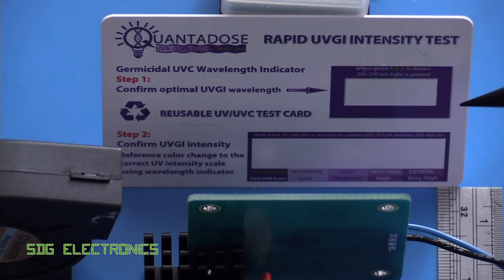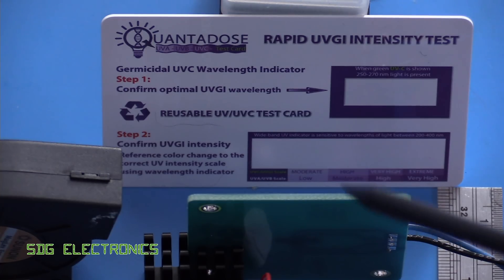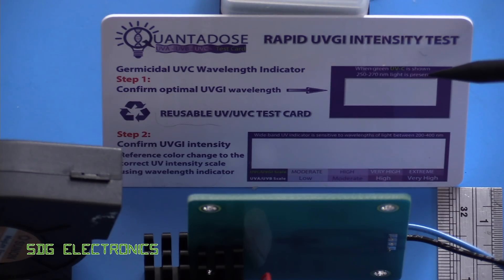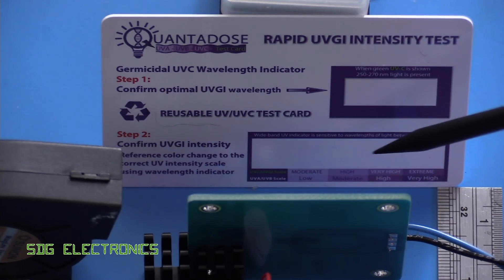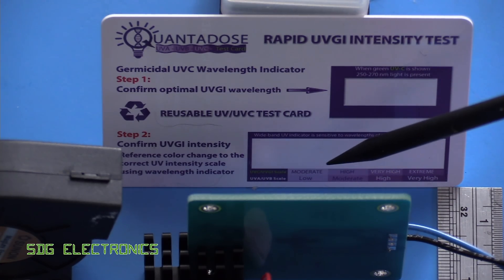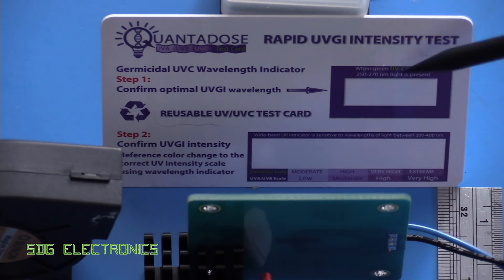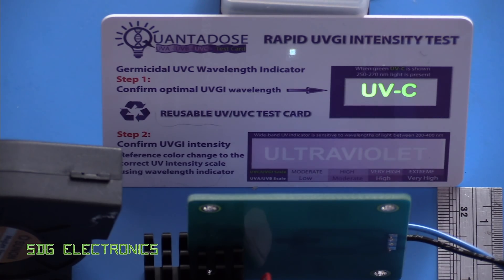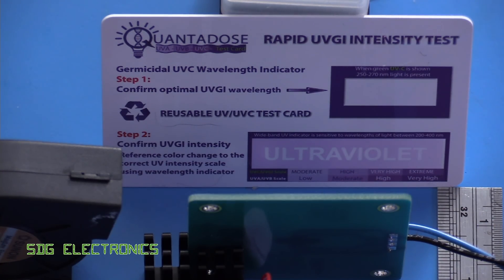We've got the LED about an inch away from the card as recommended on the Quantidose website. I've put a fan here blowing on the LED because there's no real cooling, and we're putting about two watts in — running it at 350 milliamps. What we should see is the word UVC in green or yellow, and at the bottom we should be able to read 'ultraviolet'. After 15 seconds, the scale shows moderate, high, very high, or extreme for UVC. So after turning it on — very clear indication that it's UVC light, and we're seeing the word ultraviolet. At 15 seconds, the scale is somewhere between moderate and high — it's definitely above moderate. So somewhere between moderate and high for this UVC LED from Luminous.